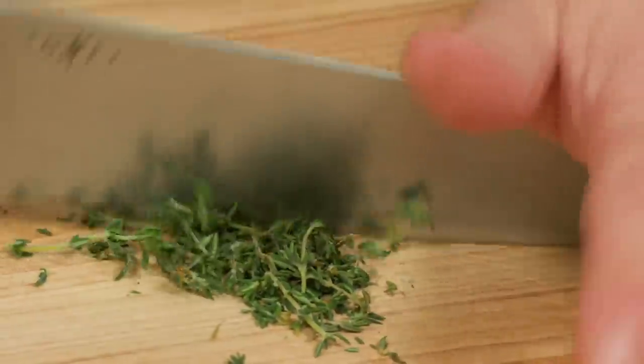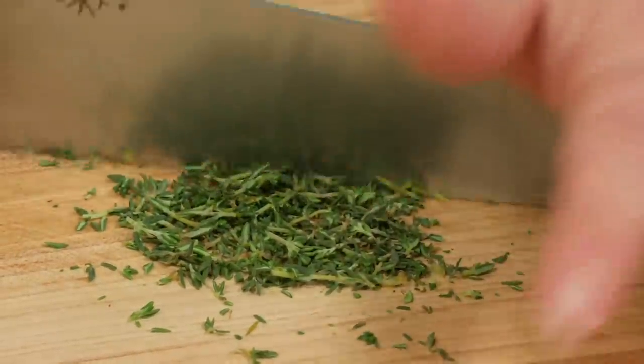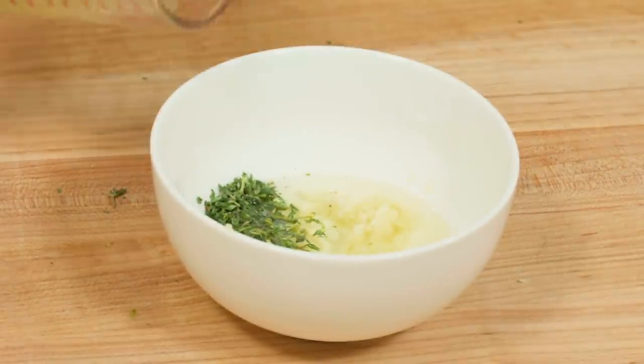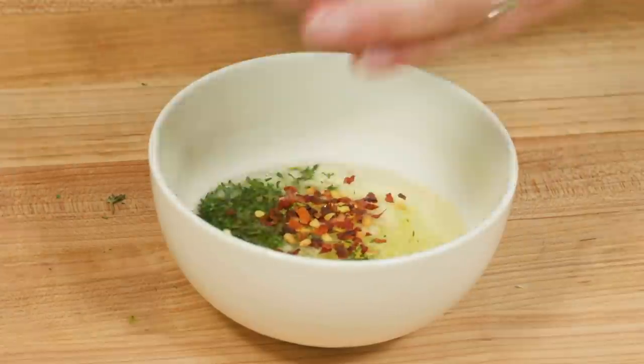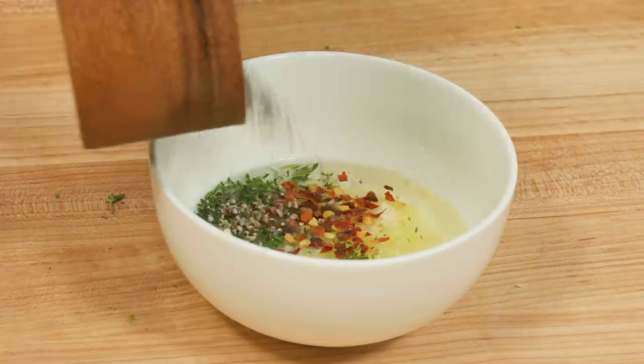If the thyme stems are really delicate and break, just chop them up — they'll be as delicate as an herb. If you don't have fresh herbs, dried works too, but use less — about half to three-quarters of a teaspoon. Add two tablespoons of lemon juice, a few red pepper flakes for a little kick, and finish with a little salt and pepper. That's the simple marinade.